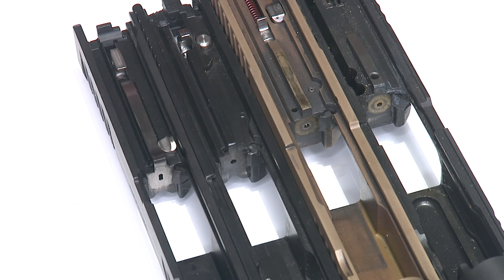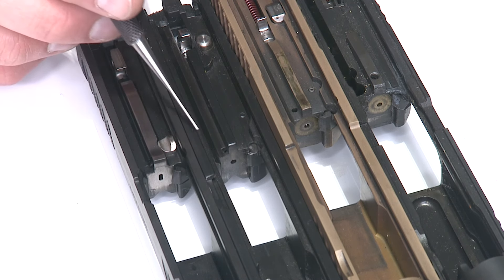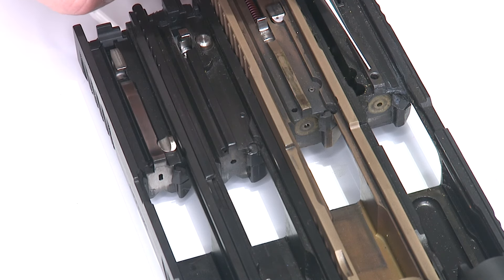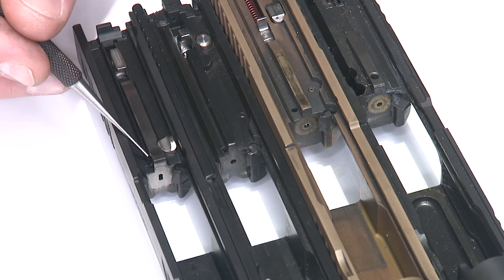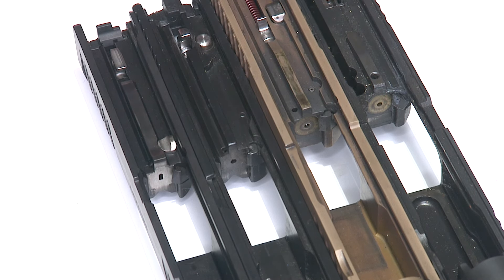Modern striker-fired pistols all have a vent hole in the bottom of the slide. You can see here on the Hellcat, it has a little tiny hole for venting the striker. You have the same thing on the M&P, FN 509, and there's even one on the center of this model of the Sig P320. More modern Sigs have it over on the side as well. They all have a vent for debris and moisture clearance out of the striker channel. Do not lubricate that — this is not a lube hole, it's a clearance. Keep that clean and dry so that you don't have a problem.